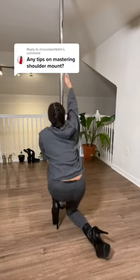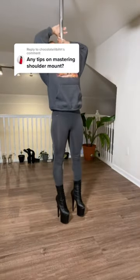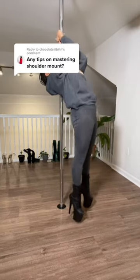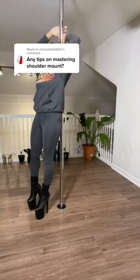The next progression is getting up on the pole and doing the same thing — grabbing in that shoulder mount cup grip position and holding yourself as long as you can or for a few seconds. Just like this.